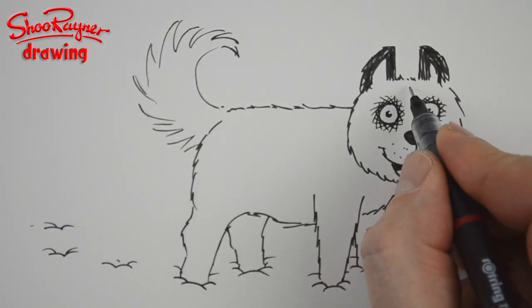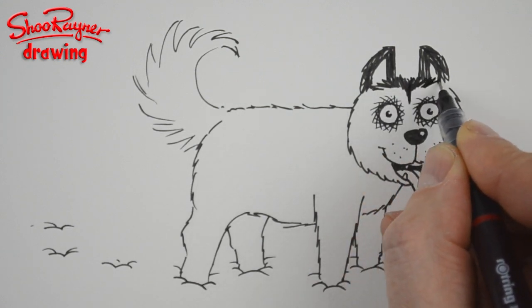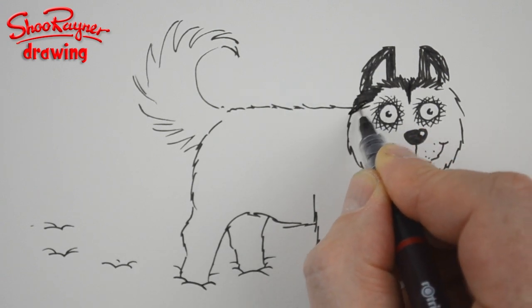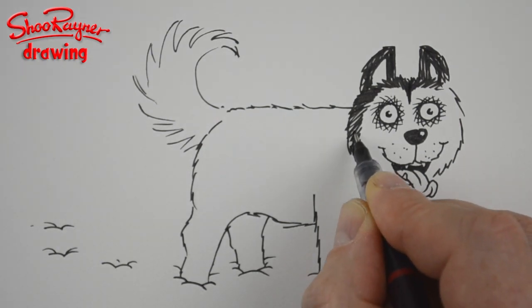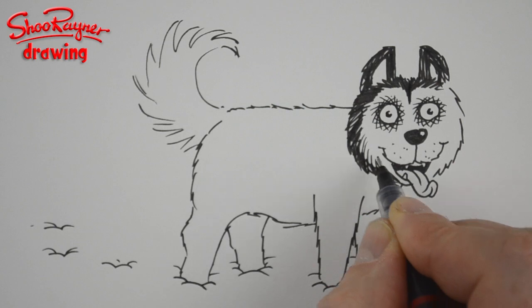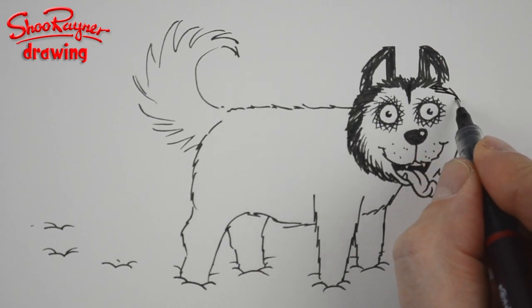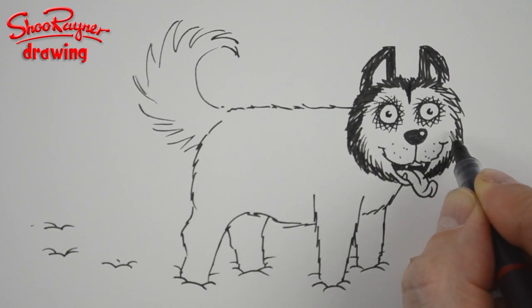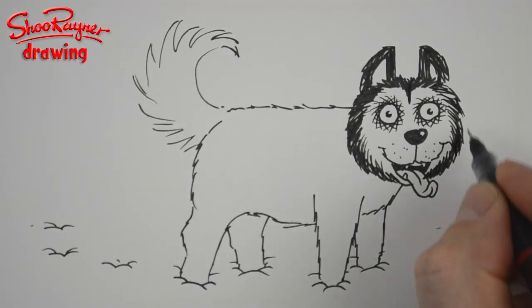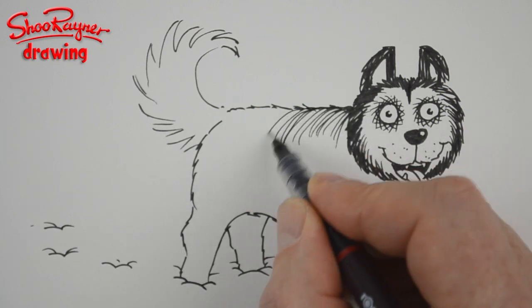I'm going to color in these ears so they're going to be dark. Then put a line down and work the angle of the shading so you get a feeling for the direction of the fur. Having made it quite dark, you then flick back up into it so it's not just a block of darkness — it gives you a feel for the furiness.